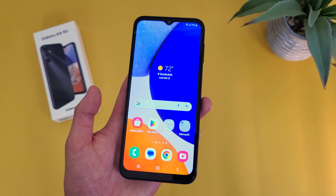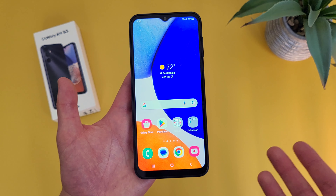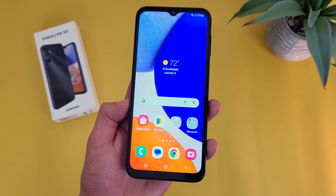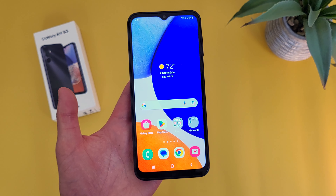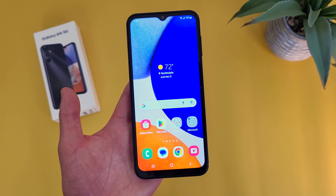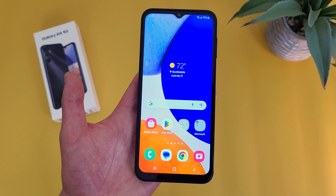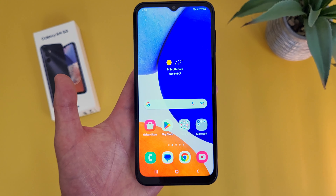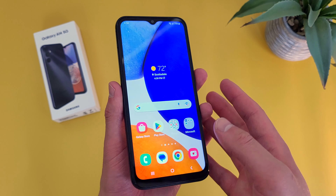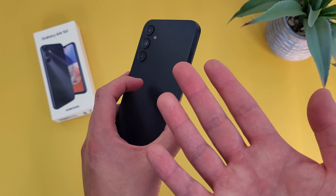This phone comes with Android 13 straight out of the box, which is great, and knowing Samsung's software support, you can also expect several major updates in the future. If getting the latest version of Android is important to you, this is a great choice. At this point in 2023, Samsung is really the only manufacturer releasing phones in this price range with the latest version of Android, which really goes to show their software support is excellent.